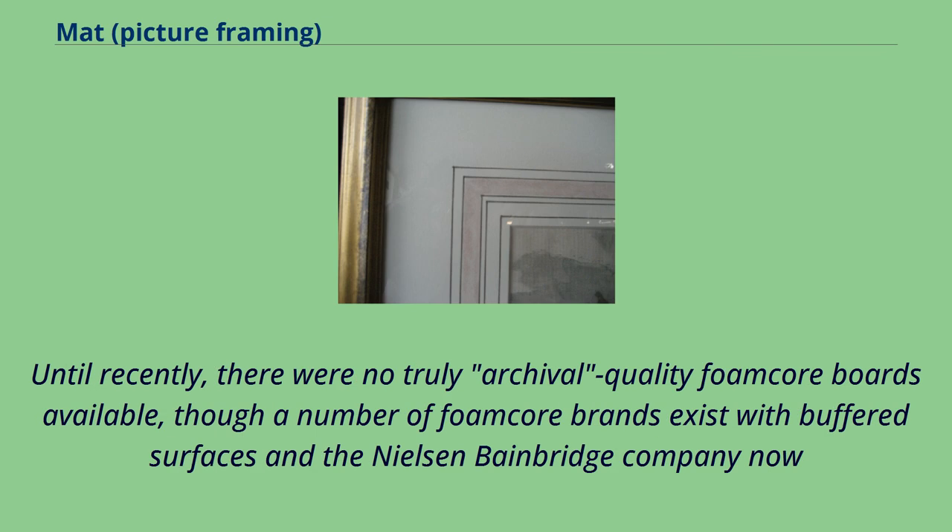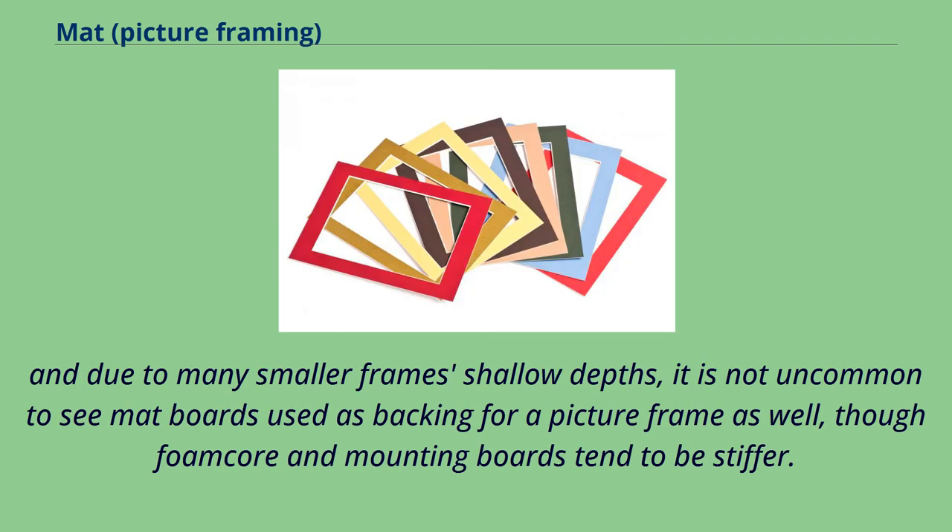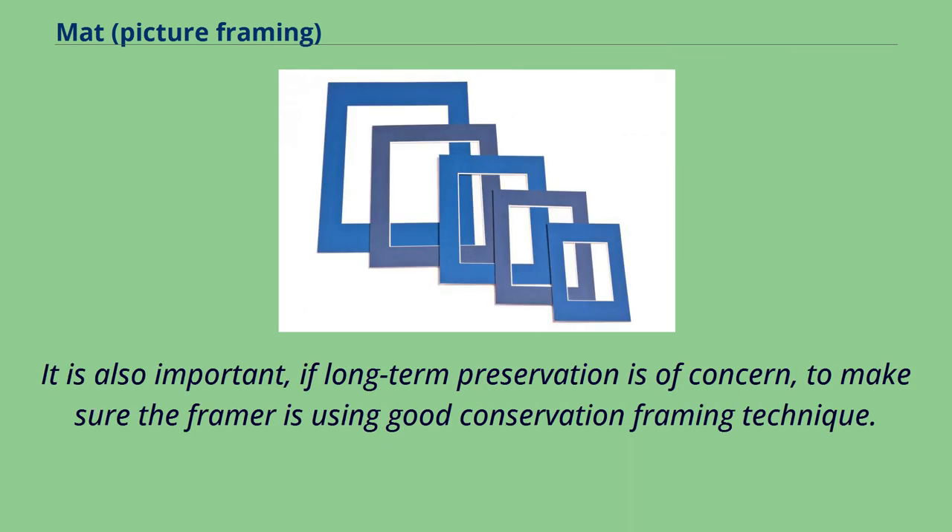Until recently, there were no truly archival quality foam core boards available, though a number of foam core brands exist with buffered surfaces, and the Nielsen-Bainbridge company now produces one that is claimed to both block the intrusion of airborne pollutants and to avoid the problem of outgassing that non-archival foam boards may fall prey to. For this reason, and due to many smaller frames' shallow depths, it is not uncommon to see mat boards used as backing for a picture frame as well, though foam core and mounting boards tend to be stiffer. It is also important, if long-term preservation is of concern, to make sure the framer is using good conservation framing technique.